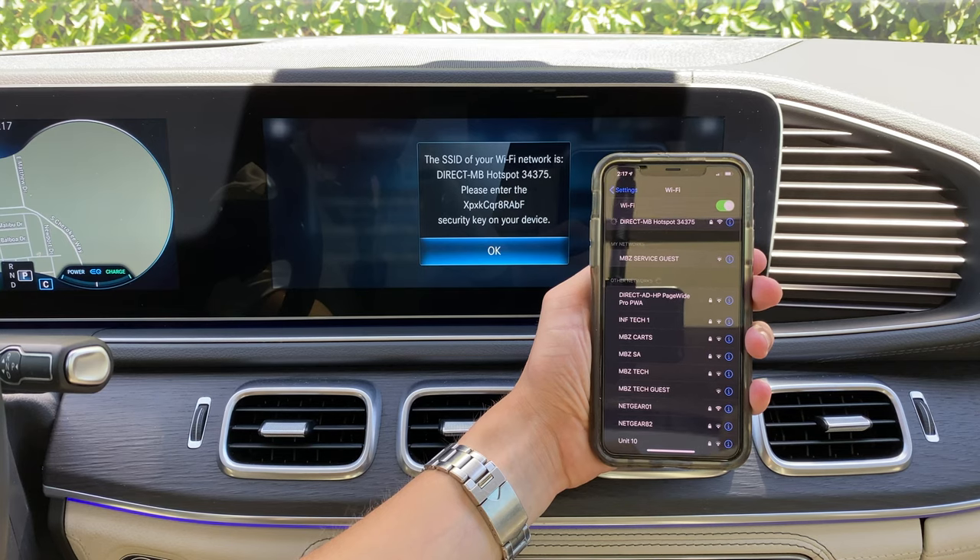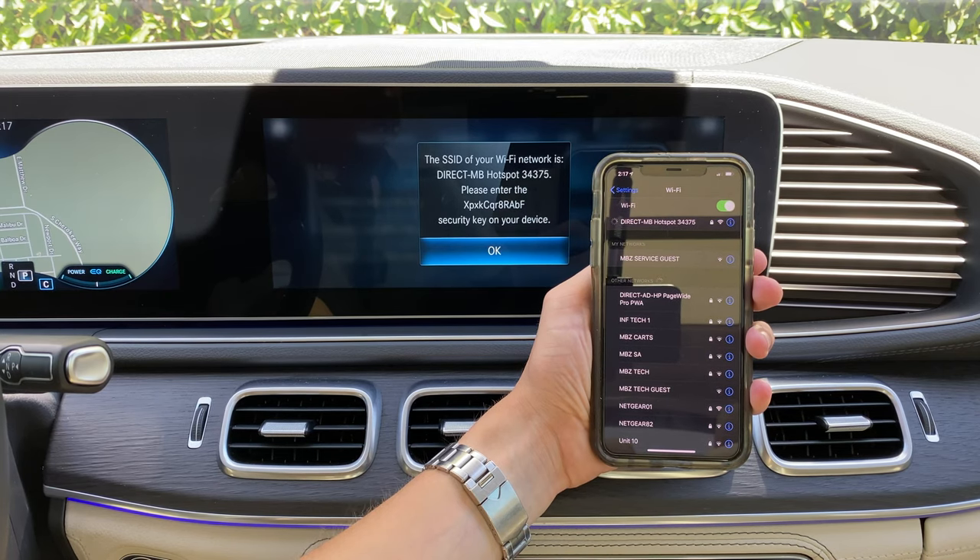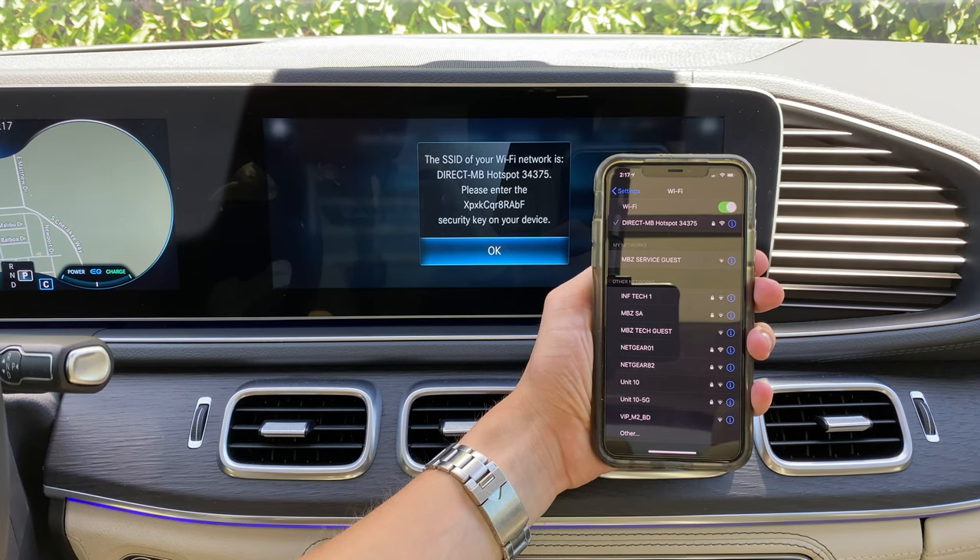Now, if you have not subscribed to AT&T, you'll then be prompted to a screen where you can create an account. The reason why this is not happening for me right now is because I've already created the account through AT&T. Thanks for watching to the end. If you learned something, click the like button, hit subscribe, and comment down below if you have any questions.